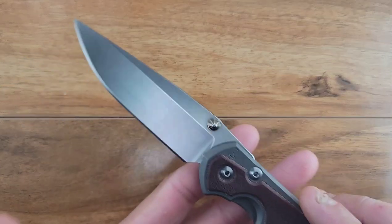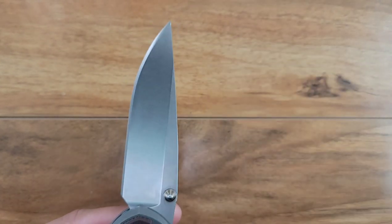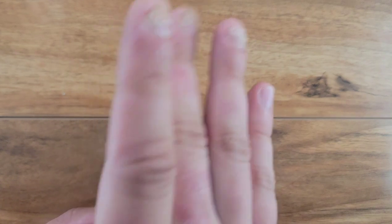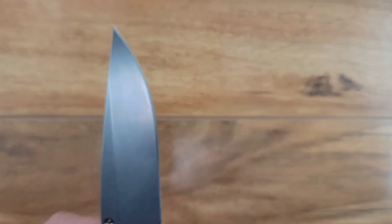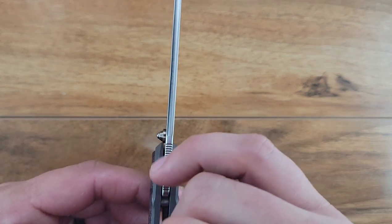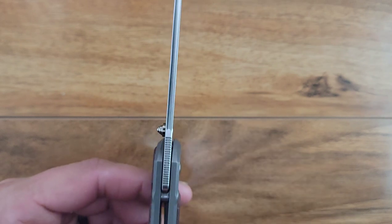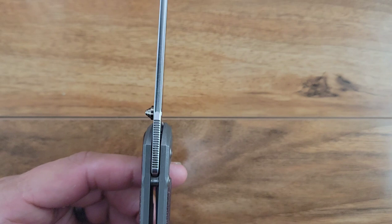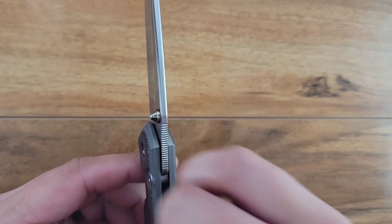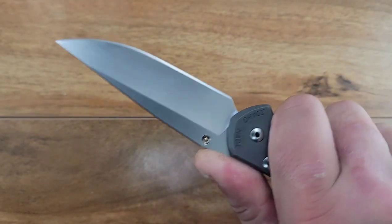We've already gone over a lot of stuff, but let's go back over this blade. This is an S35VN blade with a crowned spine that goes down, drop point, very beautifully hollow ground all the way out towards the tip on both sides. It does have a thumb ramp with some really fine jimping - high threads per inch versus fat and big - and it's actually much more comfortable while providing a lot of traction.